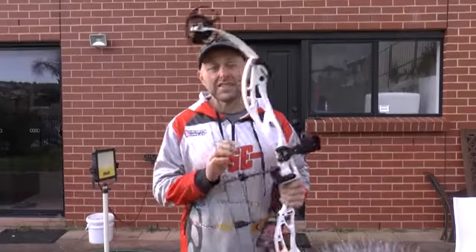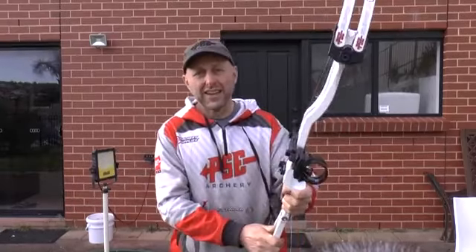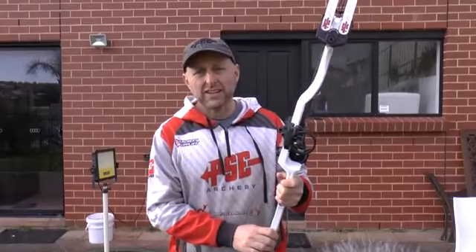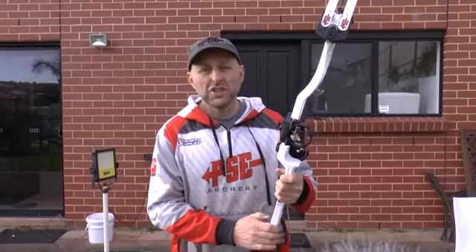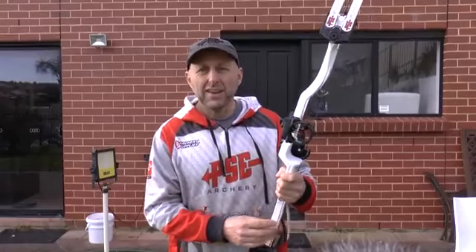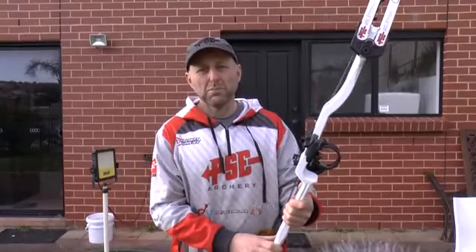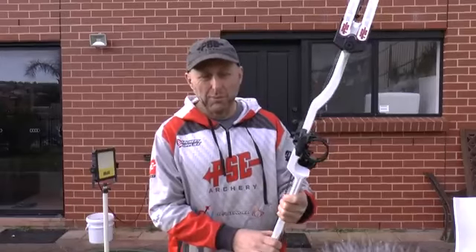Hi, I'm Stephen Hand from Archery Supplies and today we're going to look at the Supra Focus XL extra long. So in 2019 the PSE Supra Focus, the 37-inch bow, was a huge success for PSE. In fact the Supra Focus for me, as far as target bows, outsells all the other target bows in my shop probably 20 to 1 — that's how popular that bow is.